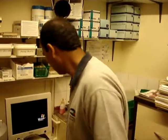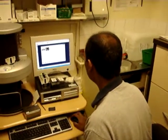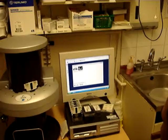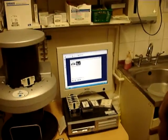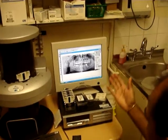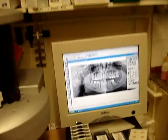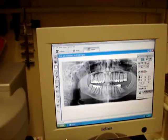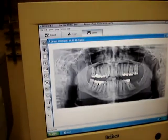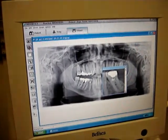Have you got an OPG or something you could show us? Yeah, I've got something that's already on there. Yes, there we go — little image is there, but you're going to click on that. It's just loading through. So this is like ironing out the whole of the upper and lower jaw, so you can actually see what's going on there. And then you can look at a particular area if you want, and you can make it bigger.